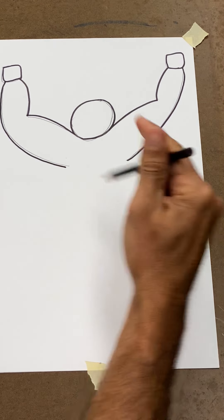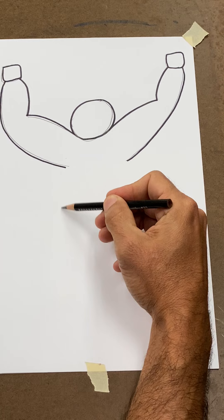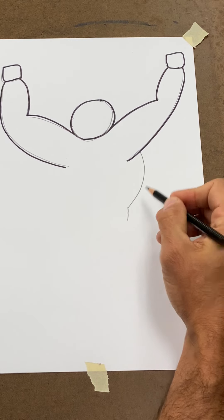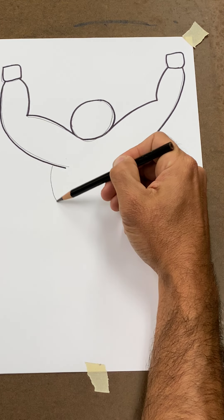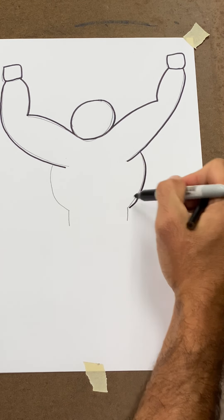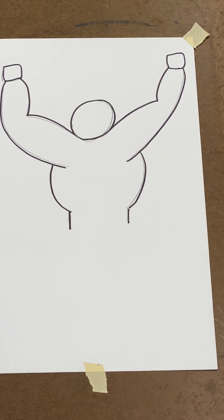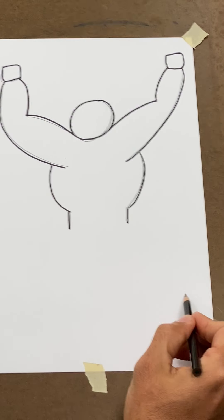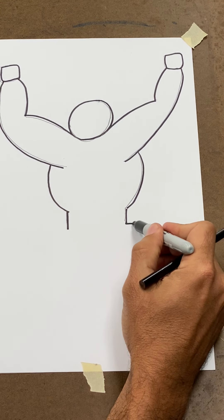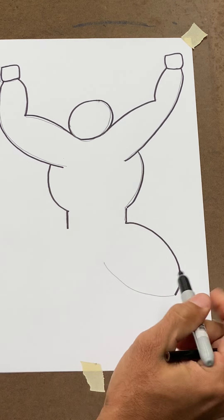Now we're going to place a little happy face and the number one on each side. You don't want to go too wide with this happy face because your warrior from Wakanda is going to look like he needs to work out. So little happy face to the right with a number one, little happy face to the left with another number one. From the bottom of that number one, draw a sad face, then from the bottom of that sad face give me a happy face.